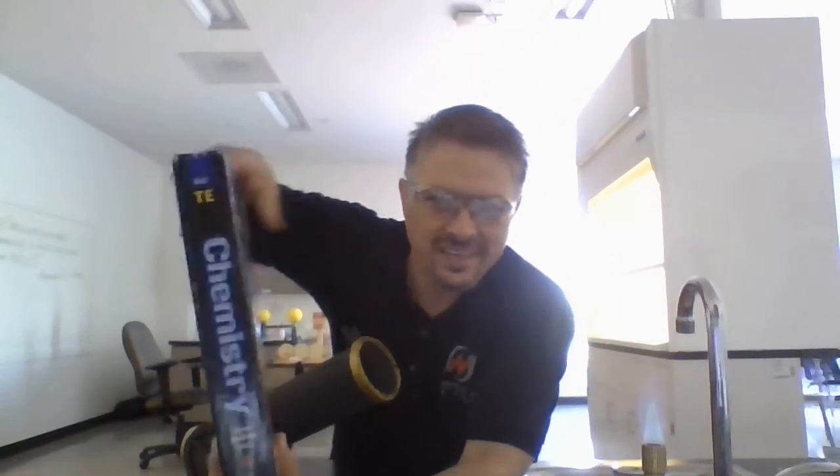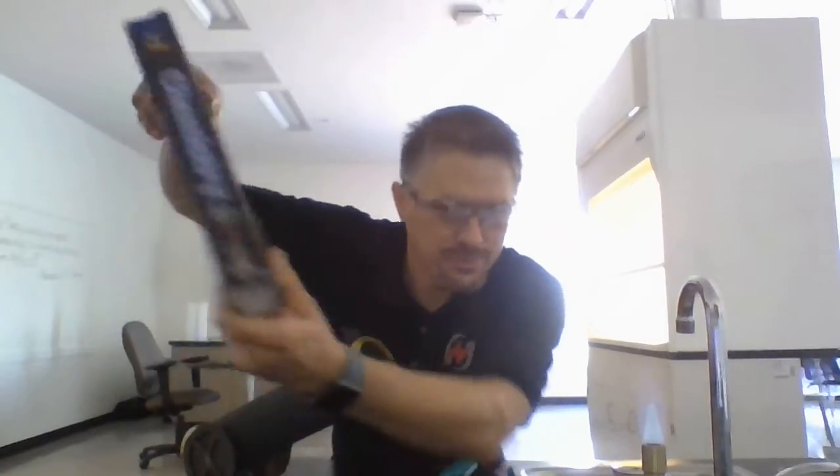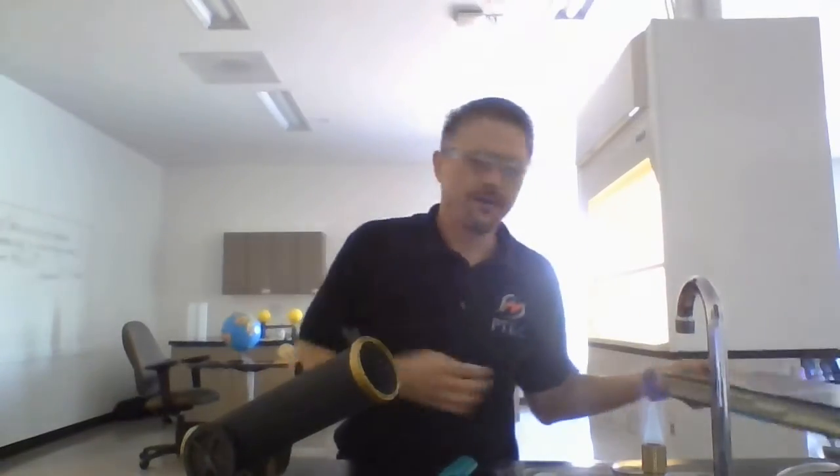So we're going to learn some chemistry. I've got this textbook here — it's pretty substantial. I've broken it down, sifted through it, found all the good stuff, and cut the boring stuff out. We're going to use this lab to conduct the science of chemistry.